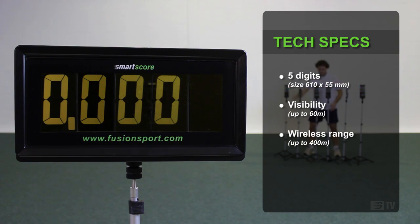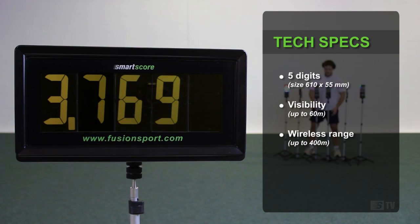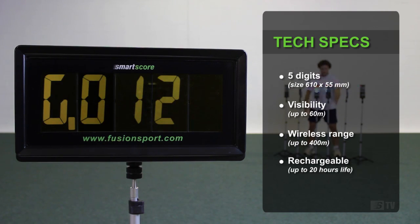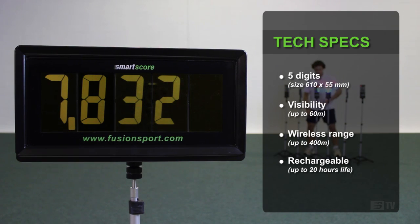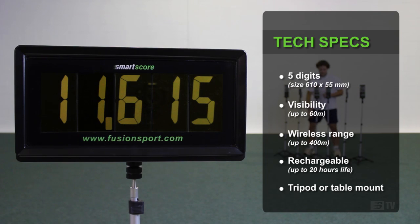With excellent wireless range, SmartScore can be anywhere on the field and can move around during training to suit your needs. The rechargeable long-life batteries will last for many sessions, and SmartScore can be mounted on the supplied tripod or simply alone on a table or on the ground.